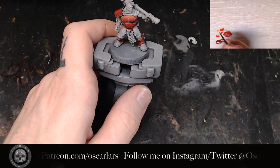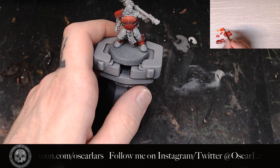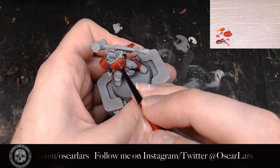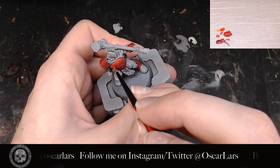The next step is to mix in some Fire Dragon Bright into the Evil Sun Scarlet. The process of mixing and applying the paint here is the same as what we did with the Korn Red and Evil Sun Scarlet. Keep these mixes thin and clean, applying to the top of the armor.